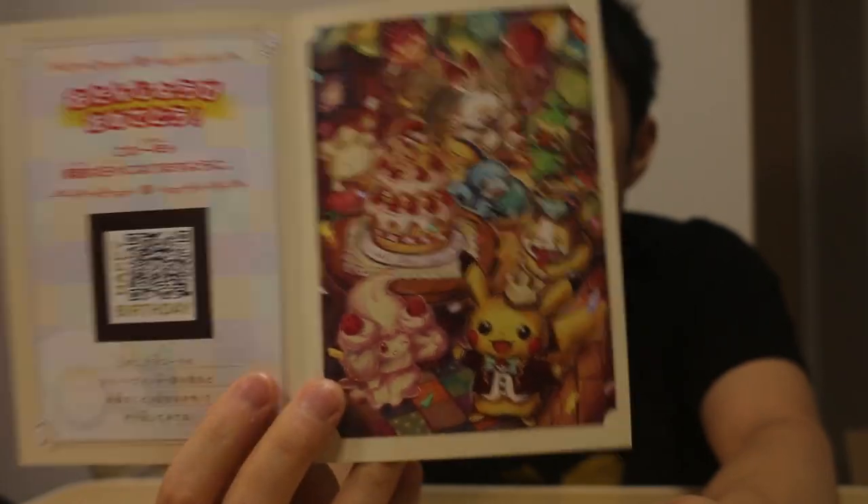It looks like on the side of the box they attached some kind of Pikachu — is it Pikachu's birthday or something like that? It says 'waku waku waku otanjoubi,' so I guess that means like 'exciting, exciting birthday.' Waku waku is kind of an onomatopoeic word that people say when they're excited about something. It says here 'Otanjoubi omedetou!' — Happy birthday! And I guess this is some QR code for something.